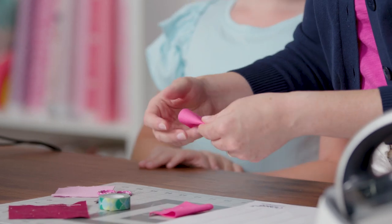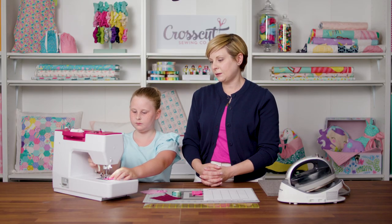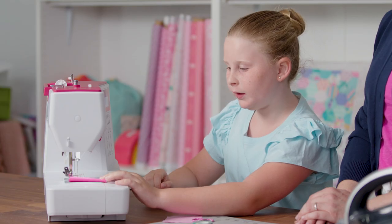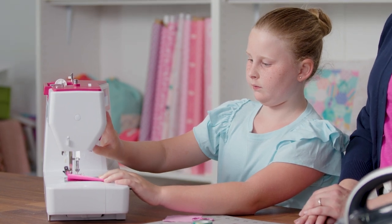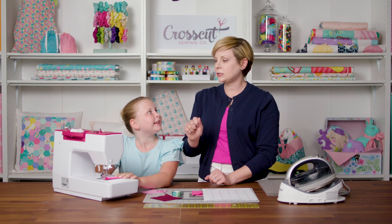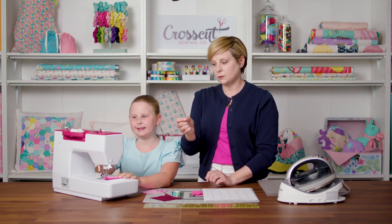We're going to get set up just like we did before — put the fabric against the tape, presser foot down, needle down. This time, instead of just sewing, she's going to sew maybe three stitches and then stop. Now she's going to press the back stitch button. If you're not sure which button it is, check your manual. Sometimes it's a lever you have to hold down, and sometimes it's a button you press while using your foot pedal. On my machine, you just press and hold the button. So she went forward a few stitches and back a few stitches.